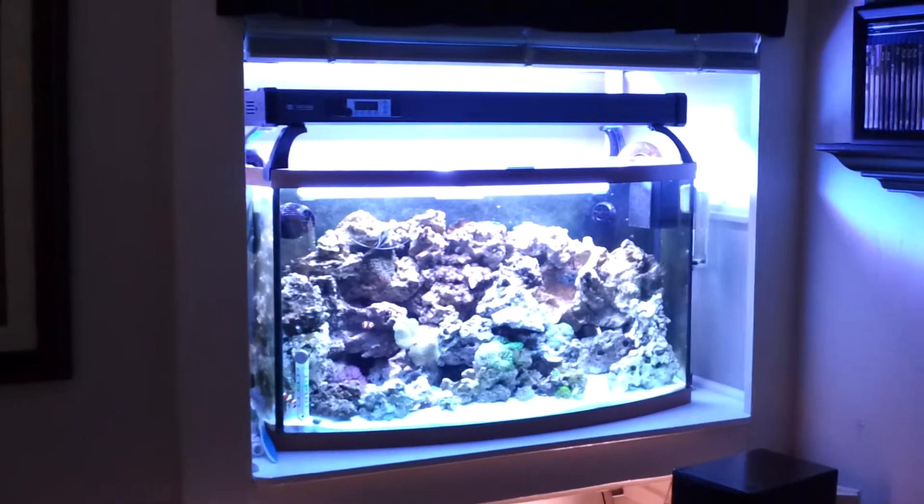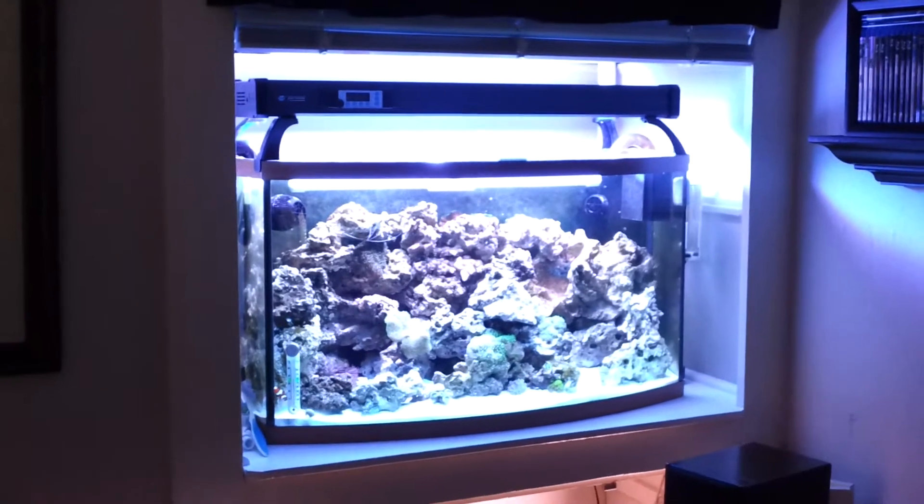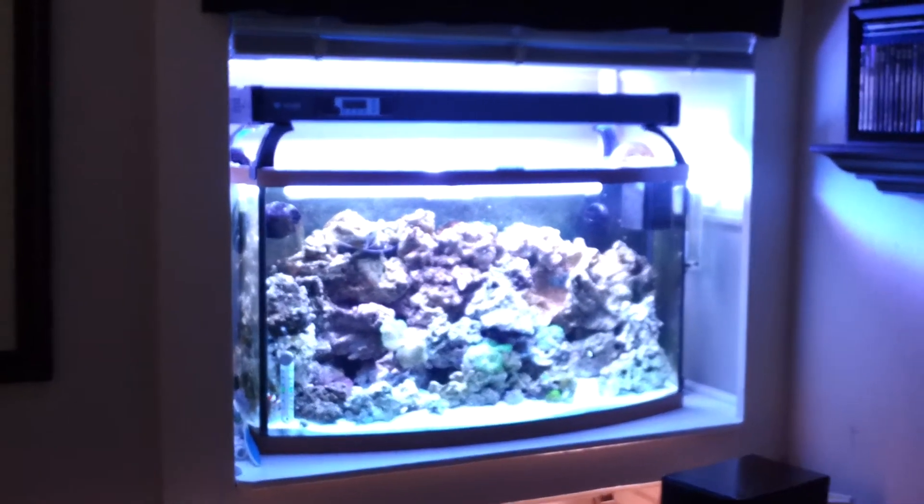Hey guys, it's been a while since I've been on here. My reef tank has come quite a ways — I just wanted to come and give an update on what I've done. I did go and put in a sump.